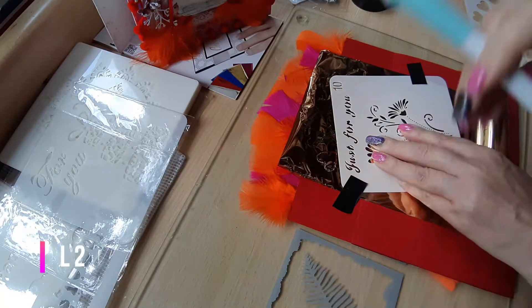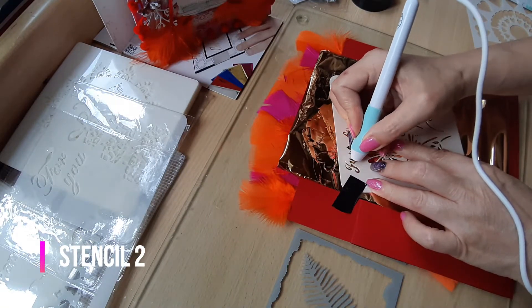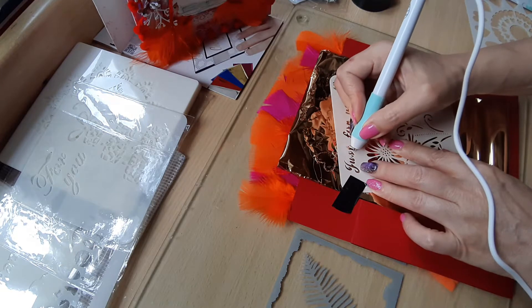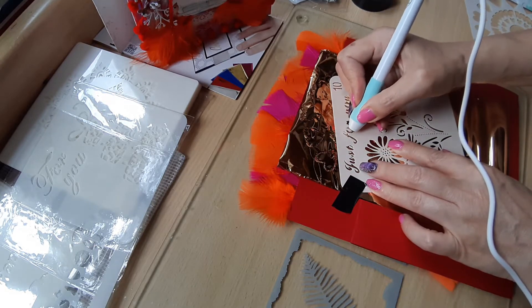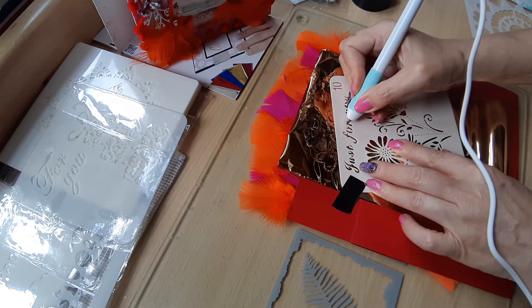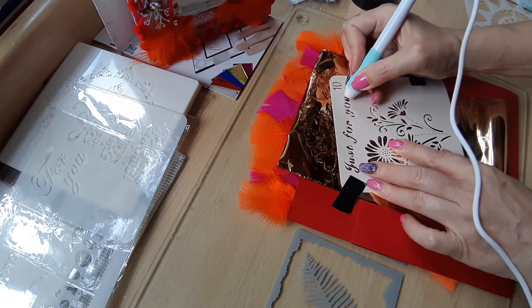I decided to give it a go with another stencil — a sentiment reading 'just for you' — but even this one was not great. I was very unhappy, which is why I went back to the Amazon website.